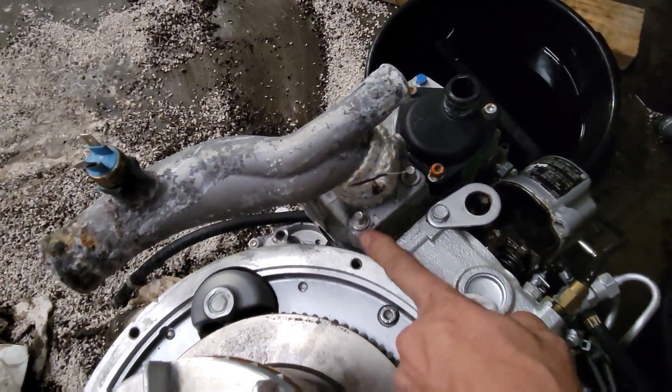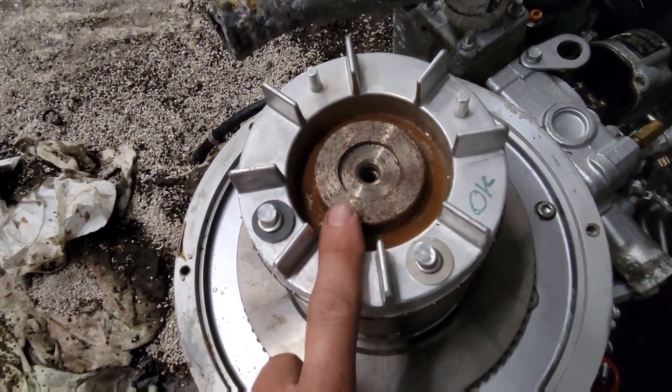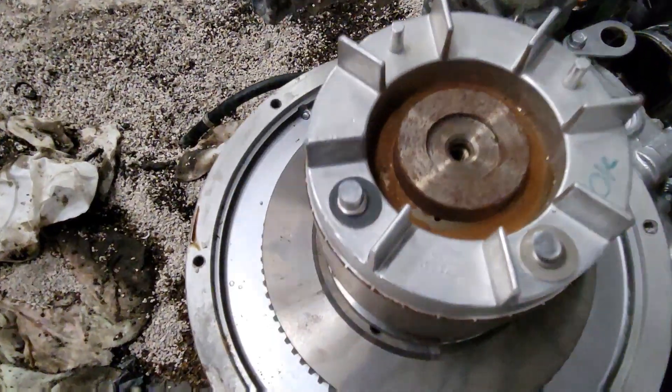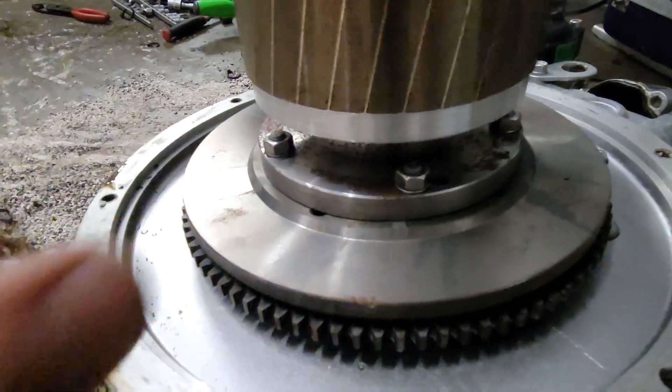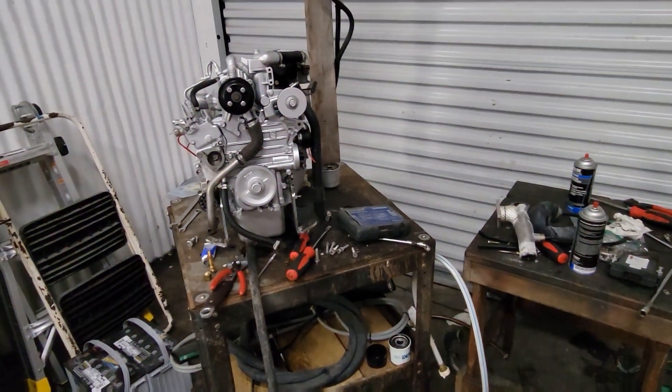I'm probably going to have to torch this to get that off of there, because we need that one. I'm going to take this off — it's not the same, it doesn't have that back bearing on it. Same thing, just these bolts here like I just did. So let me clean out my mess and see if I can get that off there, and we'll continue on.